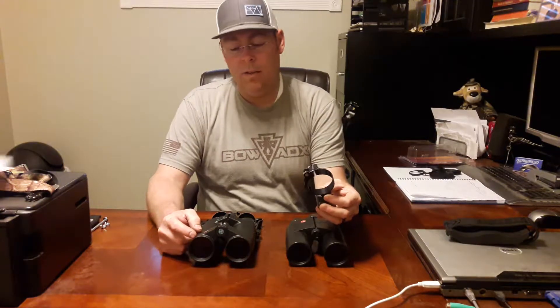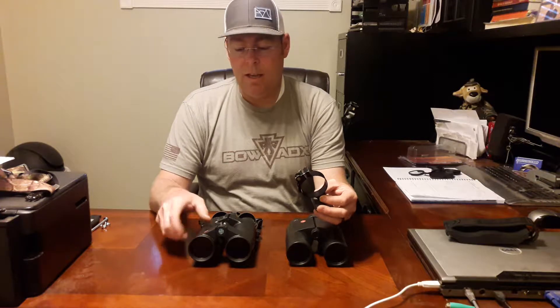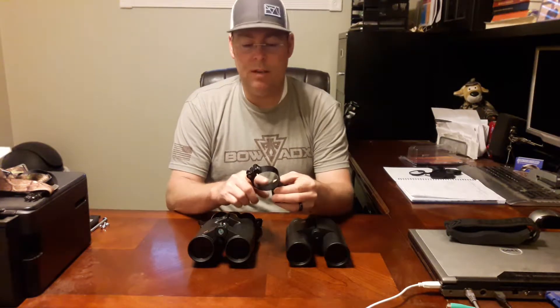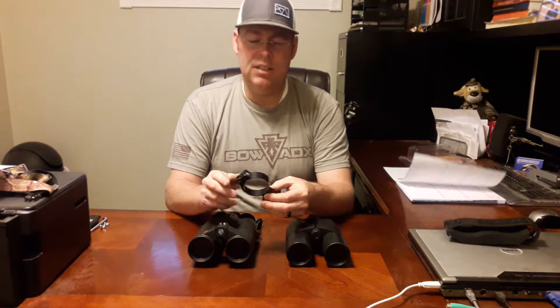The problem with the new Leica GeoVids is this ring will not work on them. The barrel isn't long enough, and if you try to position it in the center between the barrels, the bulkiness of the ring stays on and it just doesn't look right.